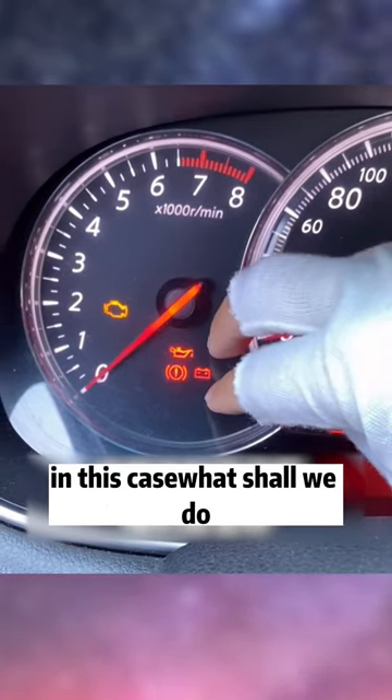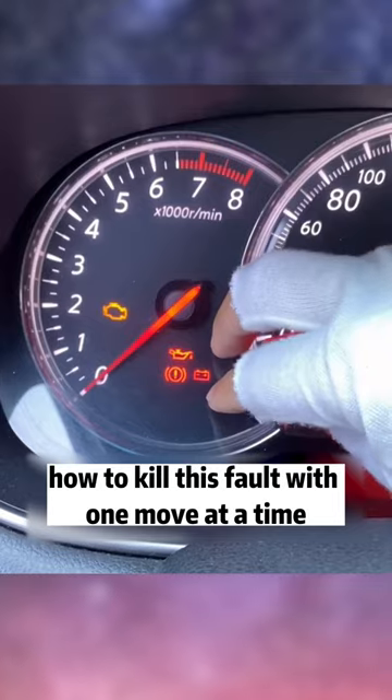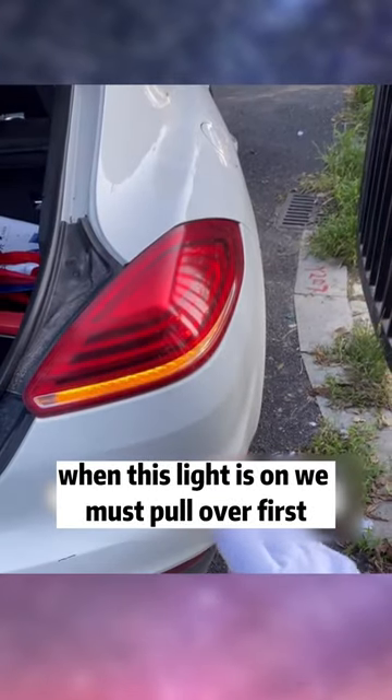In this case, what shall we do? Today I will teach you how to fix this fault with one move. When this light is on, we must pull over first. I stopped at the roadside, then opened the engine hood.